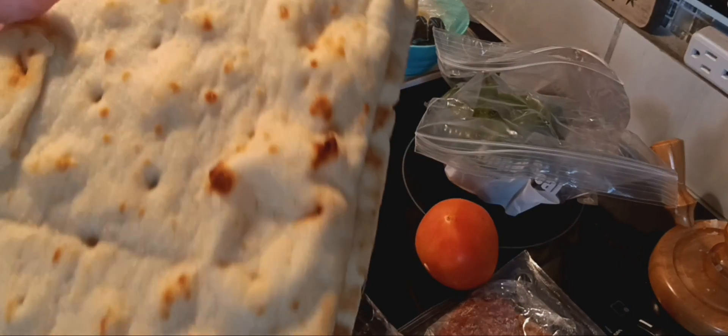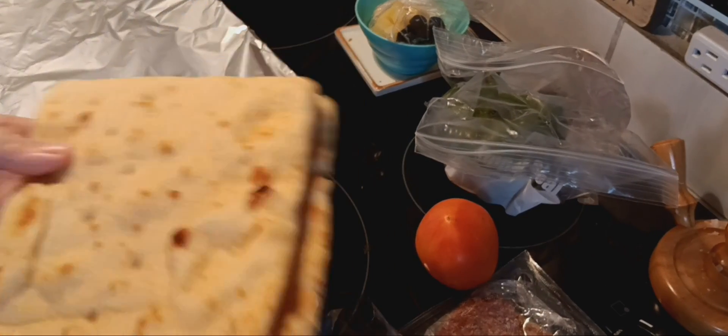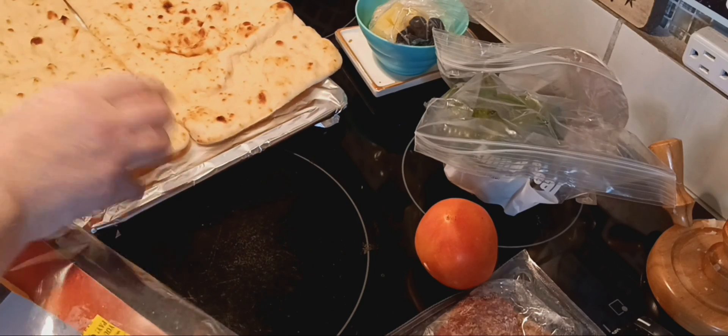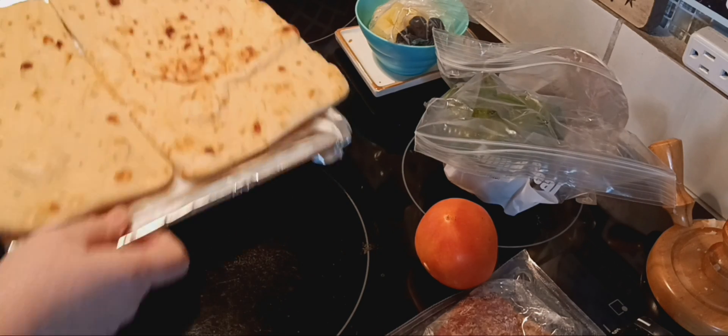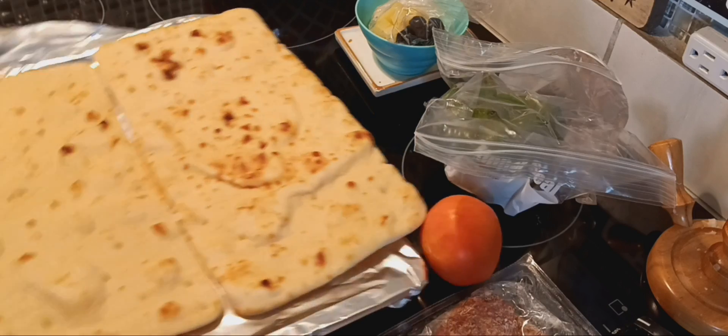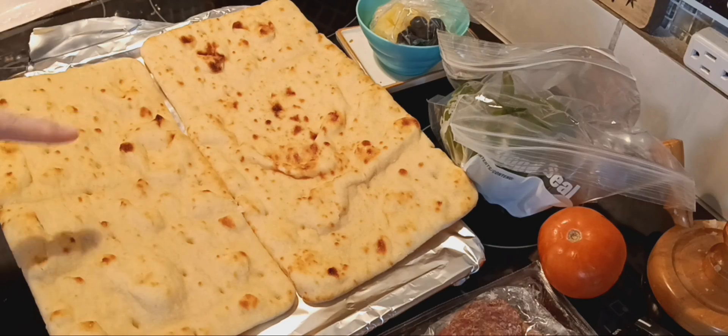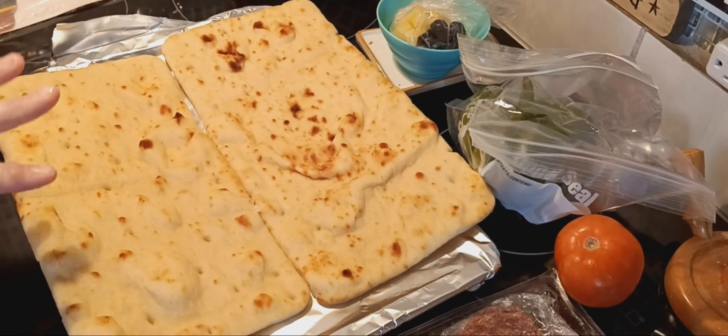I thought when I would cook it, it's going to be so dry. But it's not. So if you've ever been like me, or you haven't bought this pizza because you thought you don't want that type of dough and it's not going to be good — trust me, it's amazing, it's not dry.